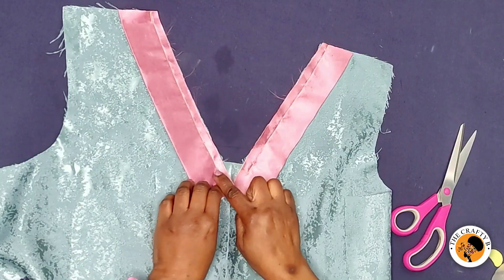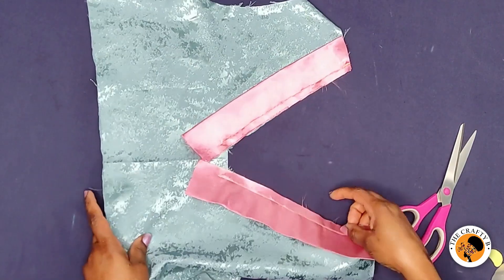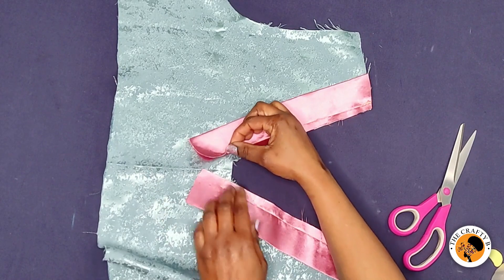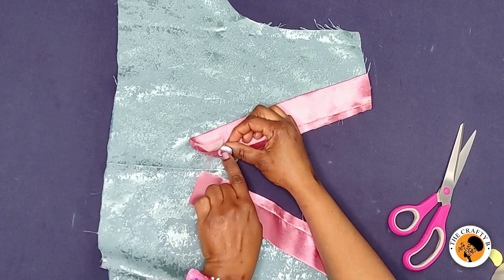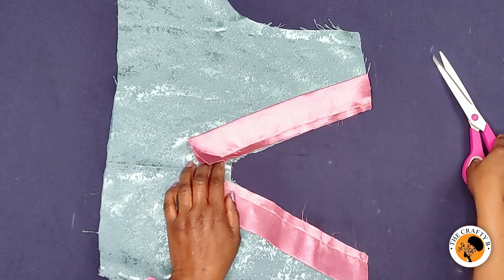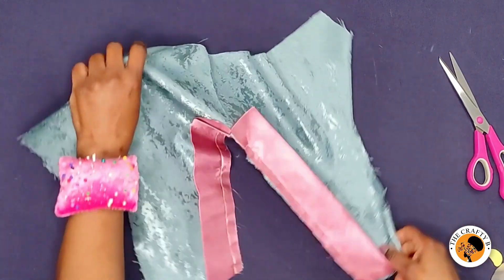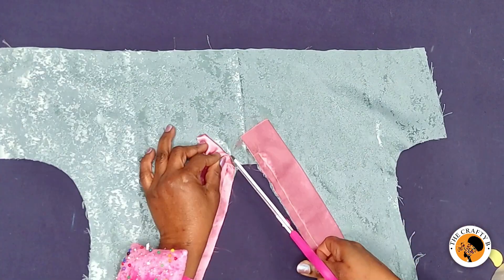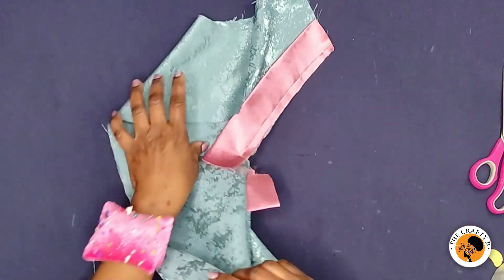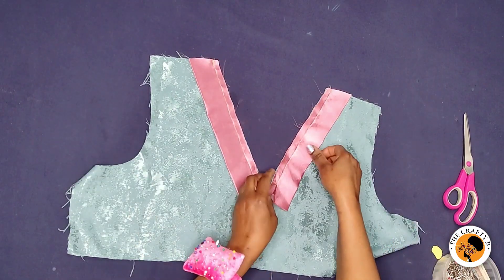I'm going to raise this band and then cut to where the stitch ends, but make sure that you don't cut through the stitches. Do the same on this side. Then what I'm going to do is flip the two bands inward.